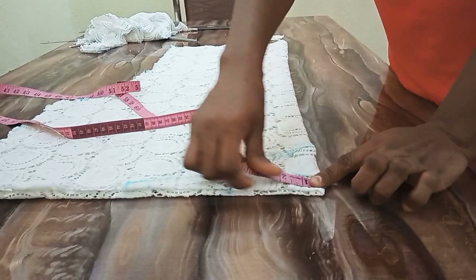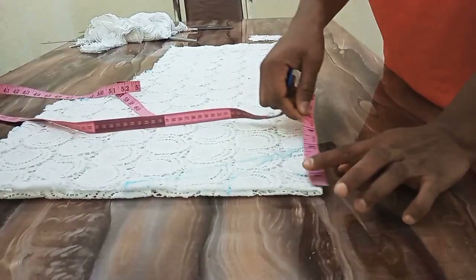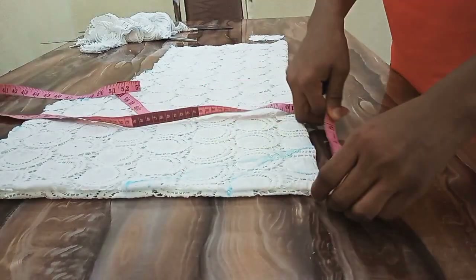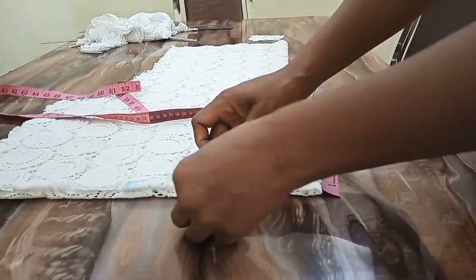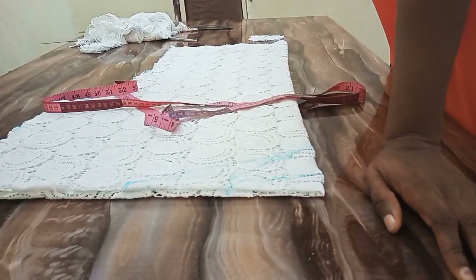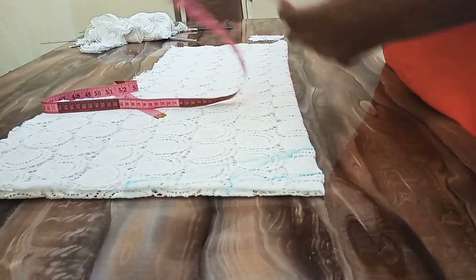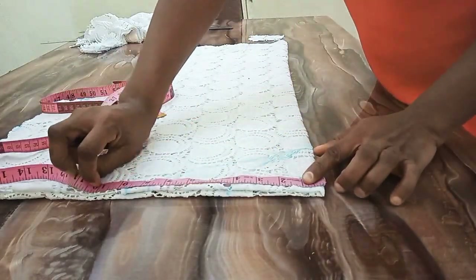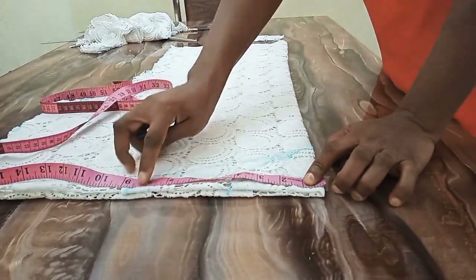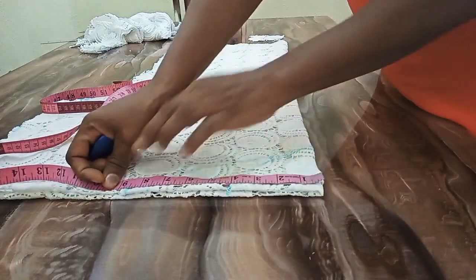Let me go over it again. For the back neck, it's 4 inches width and 1 inch depth. So I mark 4 inches here and 1 inch depth, and I connect this way. When you look at the picture on my thumbnail, you'll see that one shoulder is like a drop-down shoulder. So what we're going to do for that is increase our shoulder to 8.5 inches. My actual shoulder measurement is 7.5, which is 15 inches divided by 2. Since I want the shoulder to be off from the shoulder, I'll increase by 1 inch, making it 8.5.